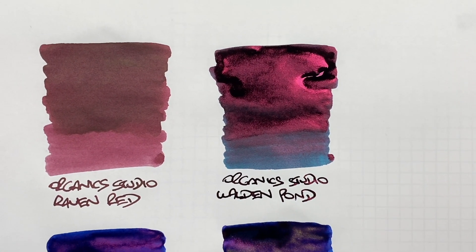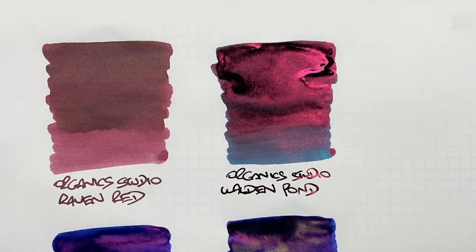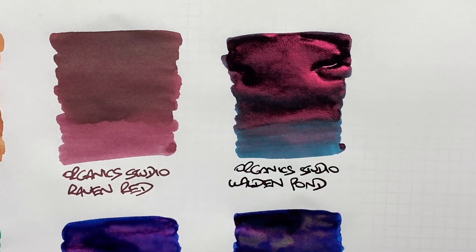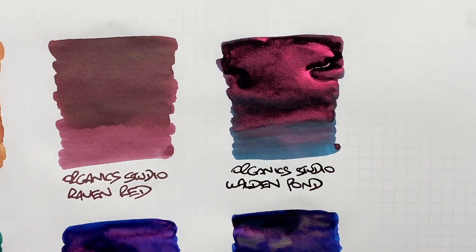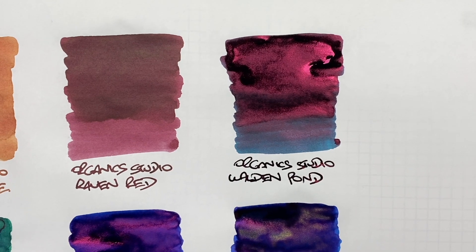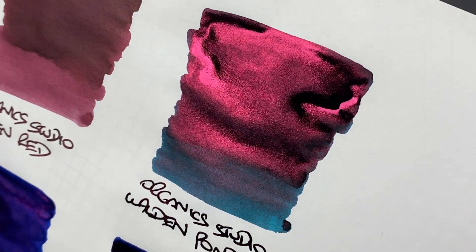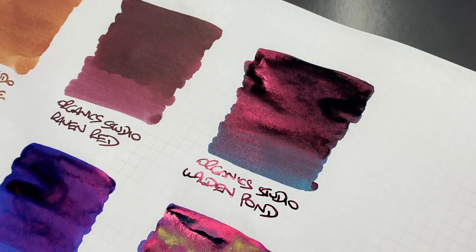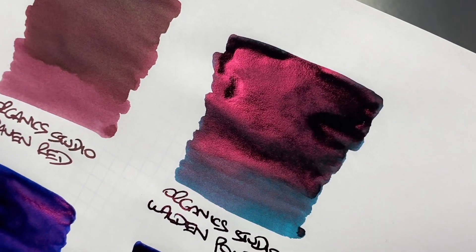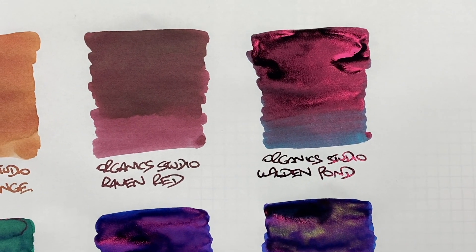The next one is a sheen monster, and you do have to be careful — this is really hard to clean out of pens, and if you get dried-up specks of ink on your desk it will smear everywhere. This is Organic Studio Walden Pond. You can see the difference between the wet and the dry, there really isn't any shading going on, but look at that sheen — it's humongous, insane amounts of sheen. I've never really been a fan of Walden Pond, but I may have to give it another try.